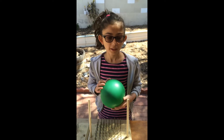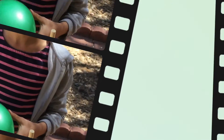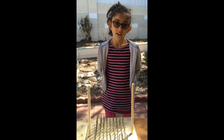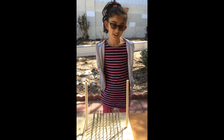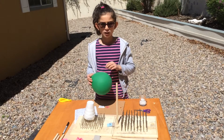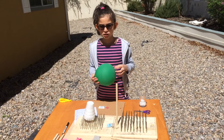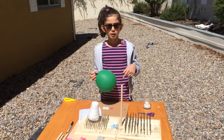My hypothesis was if the balloon popped with one nail then it will pop easily with 100 nails. The balloon didn't pop easily — I was wrong. So I researched to find out why. One nail, the balloon will pop. But when there are 100 nails, the balloon won't pop. When you get one nail and push down the balloon, there will be a big pressure on it. But when you get more nails and push it down to the balloon, there will be small groups of pressure. So that's why the balloon won't pop.